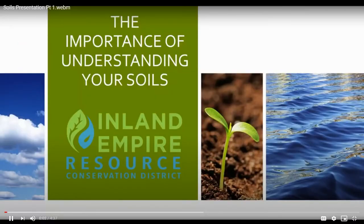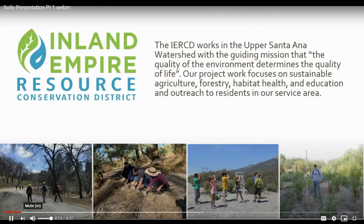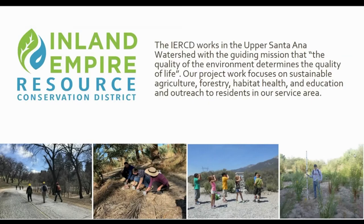Hi, my name is Suzy Kirchner. I'm the Programs Manager at the Inland Empire Resource Conservation District, and I'm here today to talk a little bit about the importance of understanding your soil. I work with the Inland Empire Resource Conservation District — a local government entity located in Redlands, California, serving what's collectively known as the Upper Santa Ana watershed. Our mission is to work on protecting the natural resources within our district boundaries. A lot of our work focuses on sustainable agriculture and supporting local farmers. We also have programs focused on forest health and fire prevention, habitat health, open space preservation, and education outreach to residents in our service area, including students K through 12.